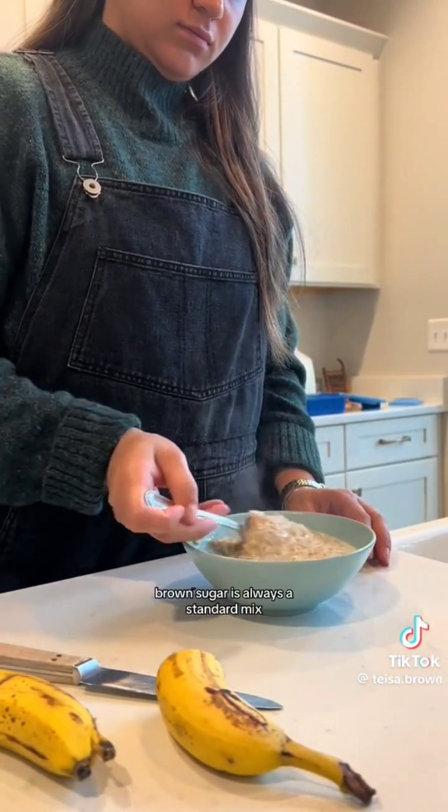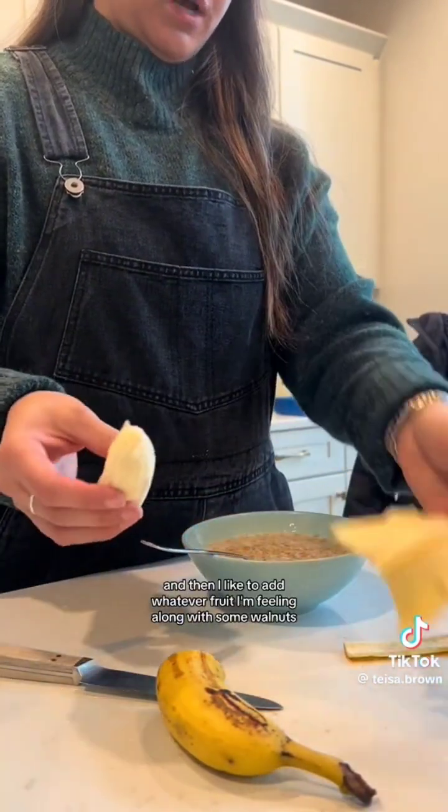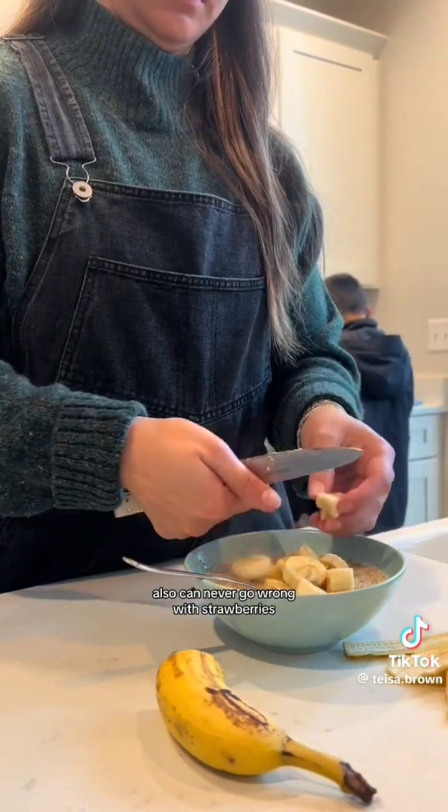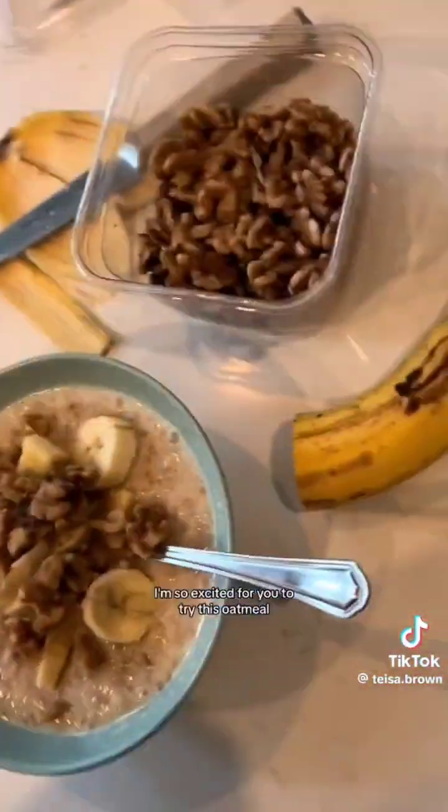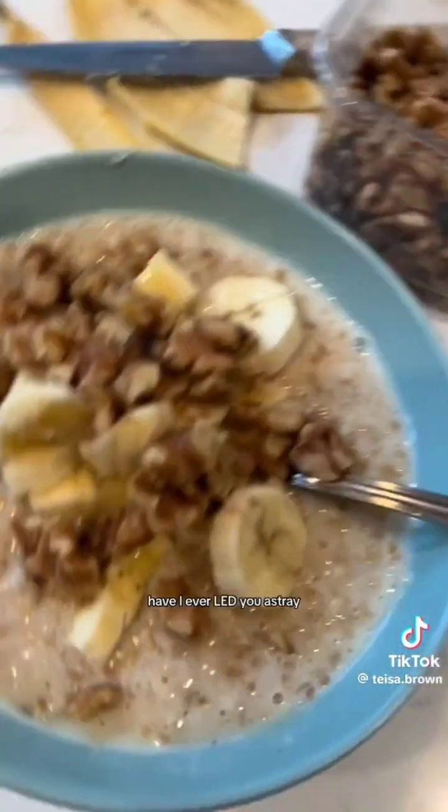For toppings, brown sugar is always a standard mix-in for me. I like to add whatever fruit I'm feeling, along with some walnuts. I can never go wrong with strawberries. Next try is going to be air-fried apples — it's going to be like an apple pie. I'm so excited for you to try this oatmeal. Have I ever led you astray?